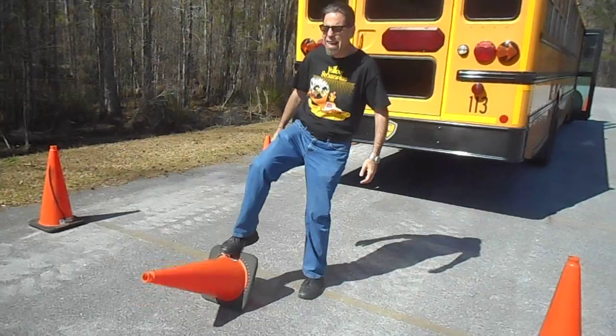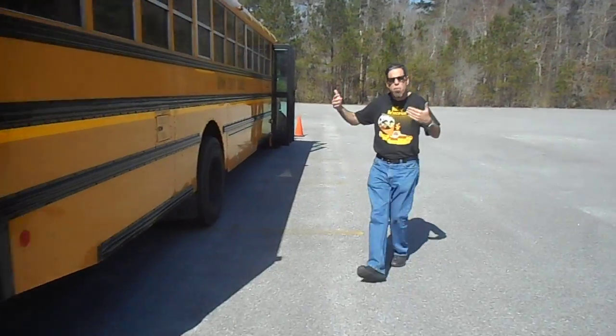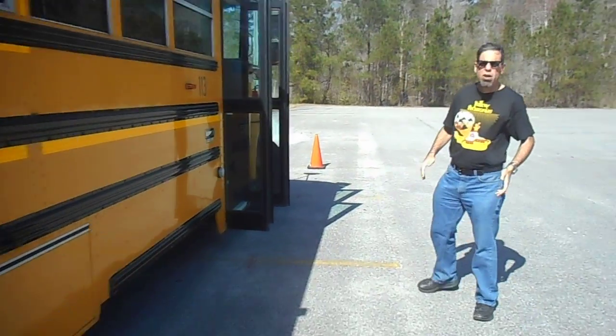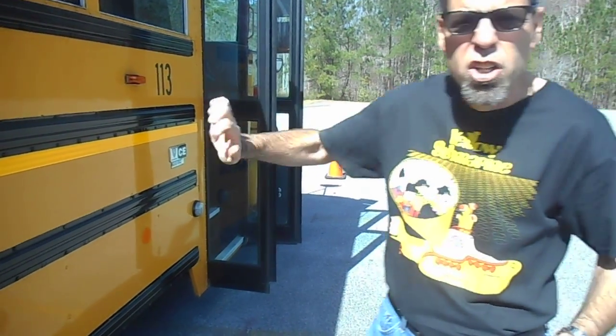For that reason, I advise do not bring the bus so far that you paint yourself into a corner — where the front cones are too far from the cross-view mirrors. In this case, I did a good job. I go back inside the bus, blow the horn, and wait for the examiner to give me further instructions.